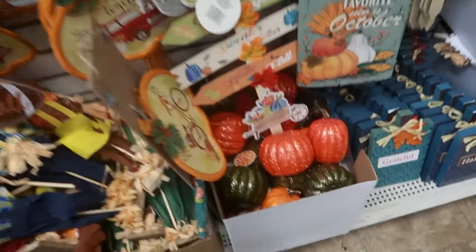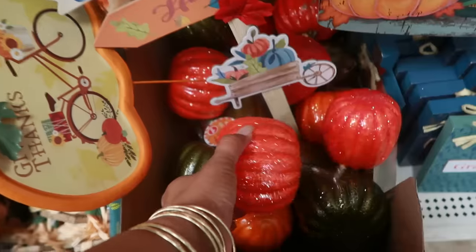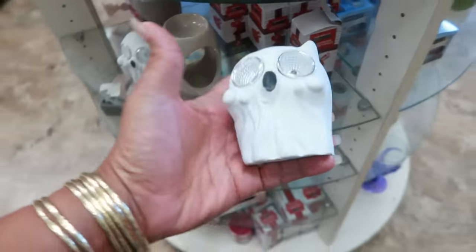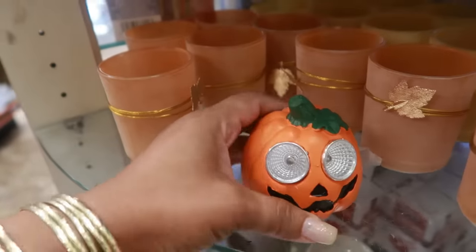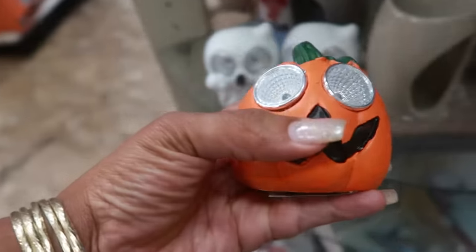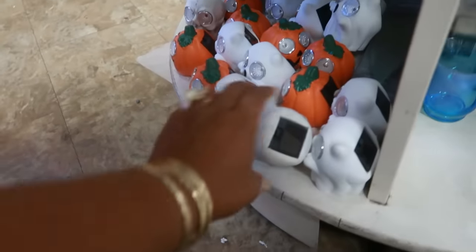These have a lot of glitter on them. Now look at this little solar light — a little ghost. Those are cute. There's also a pumpkin. I don't know if there's somewhere else in the store because right now I'm only seeing these three. Oh, actually there's a bunch of them over there — there's a skull as well.